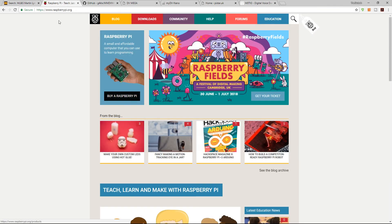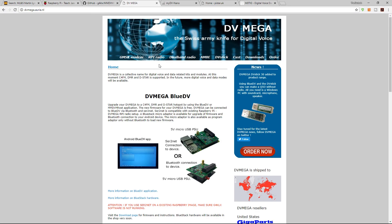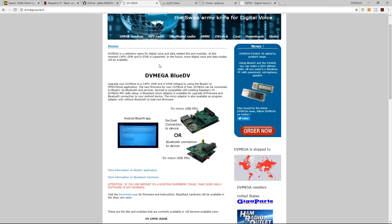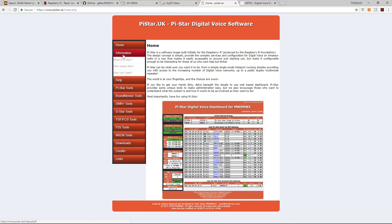For Raspberry Pi information visit raspberrypi.org. For programming the Nextion screen, visit the G4KLX GitHub page. DV Mega product information, manuals, and firmware updates are available on the DV Mega website. Pi-Star downloads and help files, Facebook groups, and community resources are all linked from the Pi-Star site. There are also dedicated Facebook groups for the Nextion screen and DV Mega.